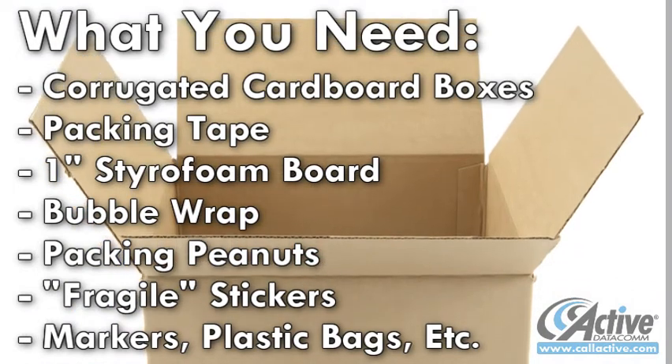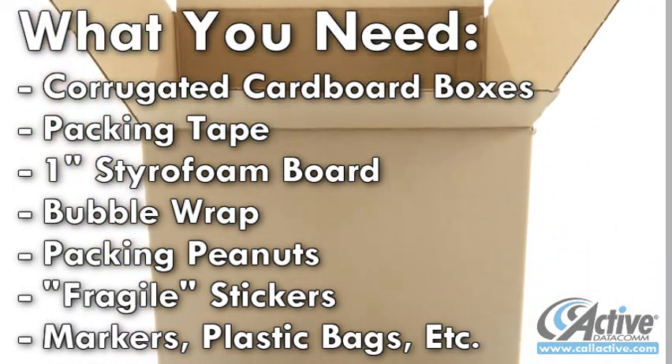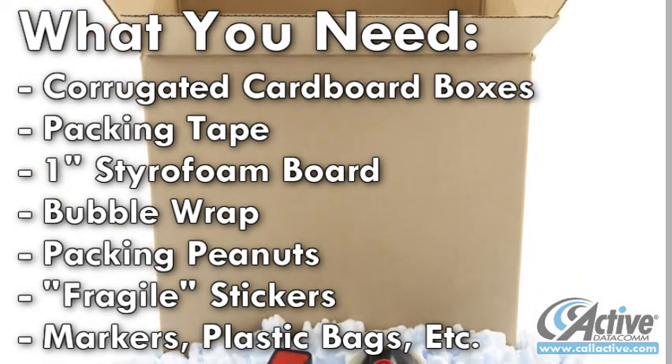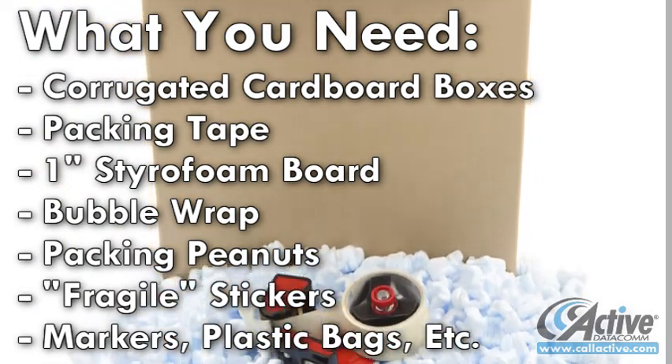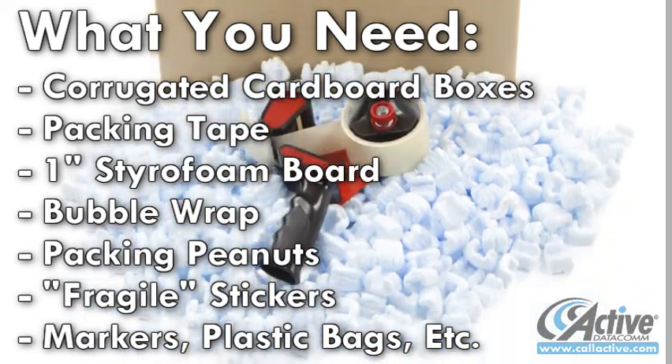To begin, you will need corrugated cardboard boxes, packing tape, and other packing materials such as bubble wrap, styrofoam packing peanuts, and so on. Packing materials can usually be found at local hardware or large office supply stores.